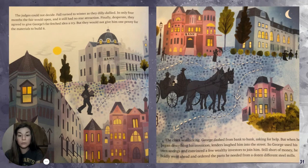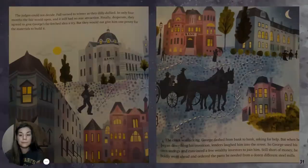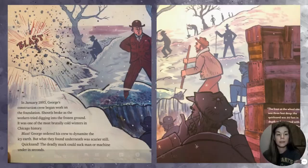Still short of money, he boldly went ahead and ordered the parts he needed from a dozen different steel mills. In January 1893, George's construction crew began work on the foundation. Shovels broke as the workers tried digging into the frozen ground — it was one of the most brutally cold winters in Chicago history. George ordered his crew to dynamite the icy earth, but what they found underneath was scarier still: quicksand! The deadly muck could suck man or machine under in seconds.